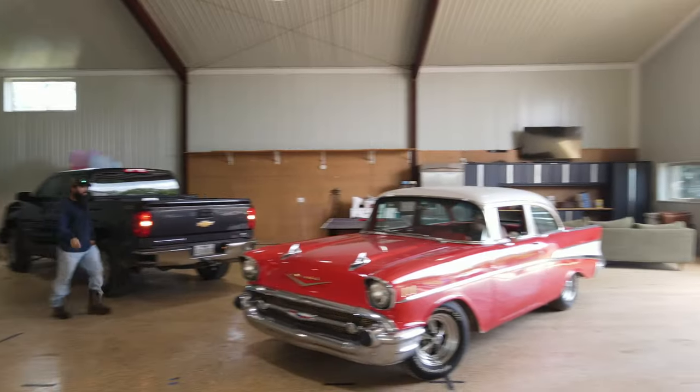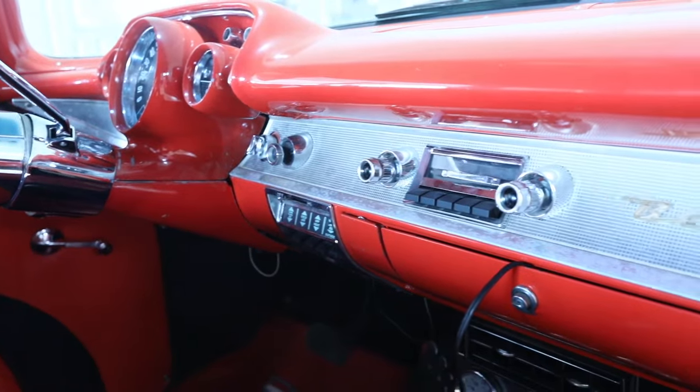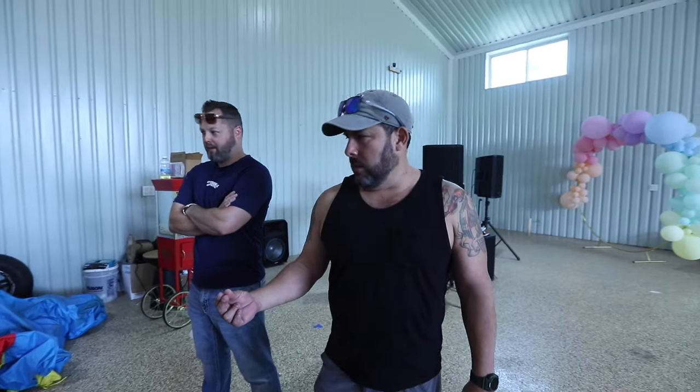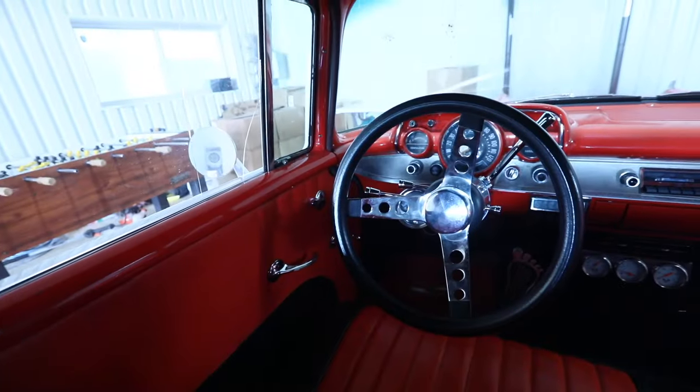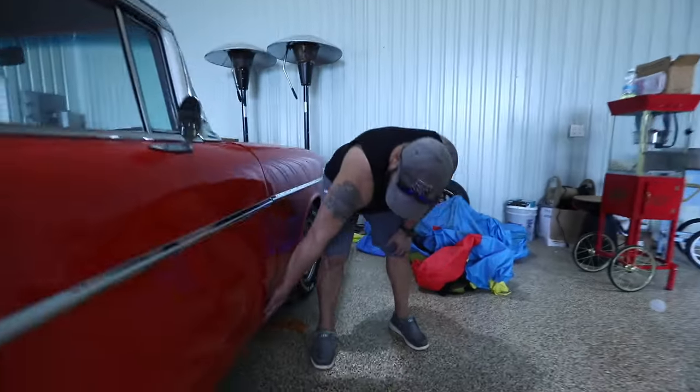Are you ready to go see the '57? Yeah, let's go. They did double panels on all these older Chevys, which was a huge mistake. And what happens is moisture gets in between the panels and it just sits right here in the corners.